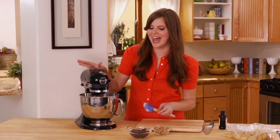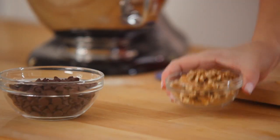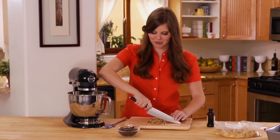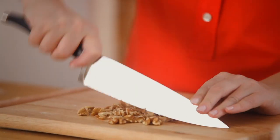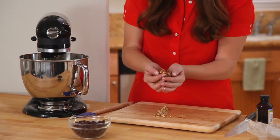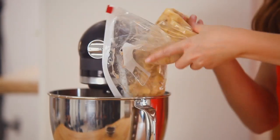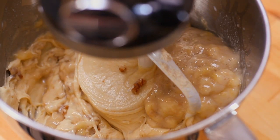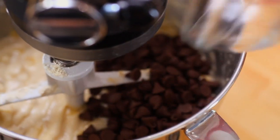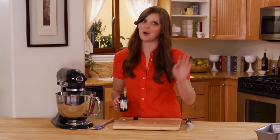Now I get to add all my fun add-ins. I'm doing walnuts and chocolate chips because those are my classic favorites, but feel free to add any other nuts or add-ins you like. I'm roughly chopping my walnuts and keeping them in larger pieces — I like getting these little clusters. I'll add those to the mixer along with the bananas, then my chocolate chips. For a finishing touch, vanilla extract — I love the flavor of vanilla in anything baked.